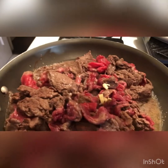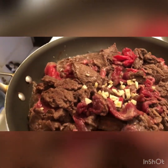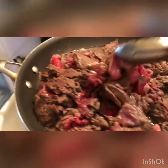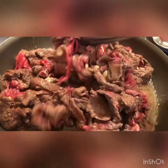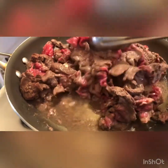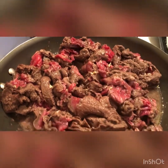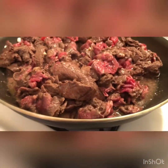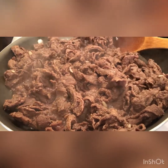I added the garlic to the meat and then turned the heat up a bit. Now I'm going to get the onion ready and slice it up to add to the meat. You can see there are juices already flowing — the meat has already turned color, so it's time to add the onion.